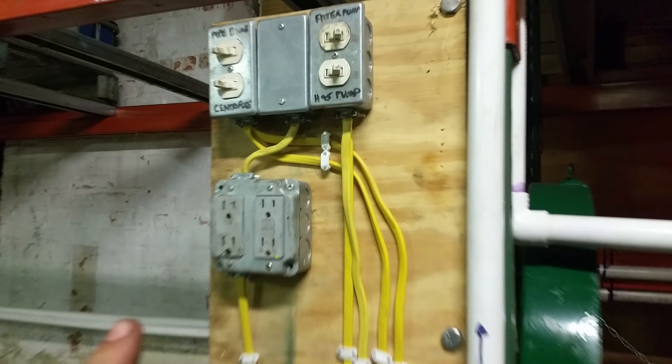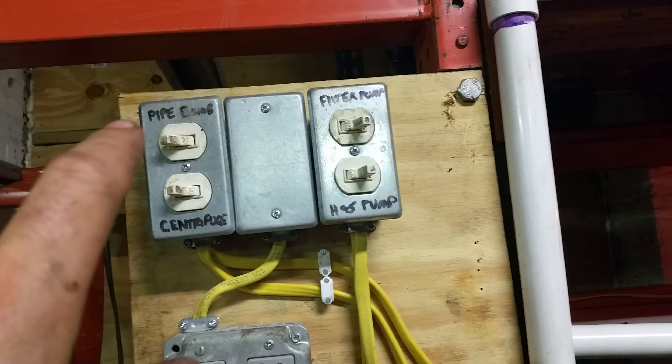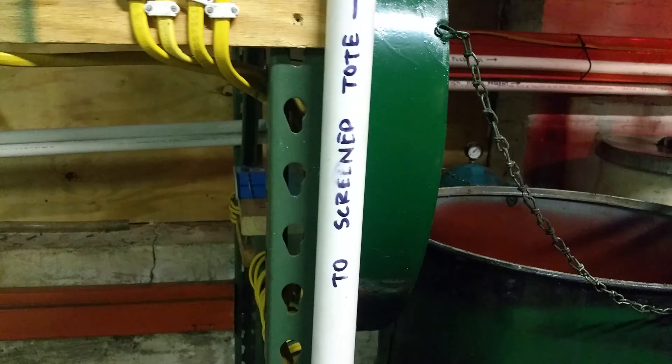After the screen, it goes through this pump and up and across. Here's my switch panel — this one will be my heat-and-settle pump, and I have a filter pump I'll talk about in a minute. 'Pipe bomb' is really just the pipe heater, and 'centrifuge' is for the centrifuge system.